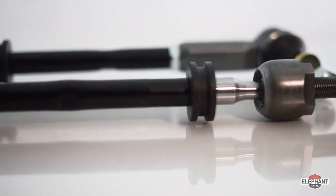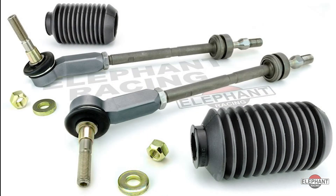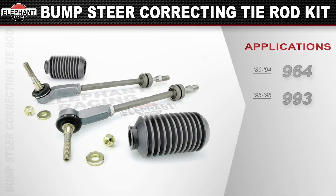Proper suspension geometry is restored, driver corrections are minimized, and vehicle trajectory is stabilized, making driving control easier while reducing driver fatigue.